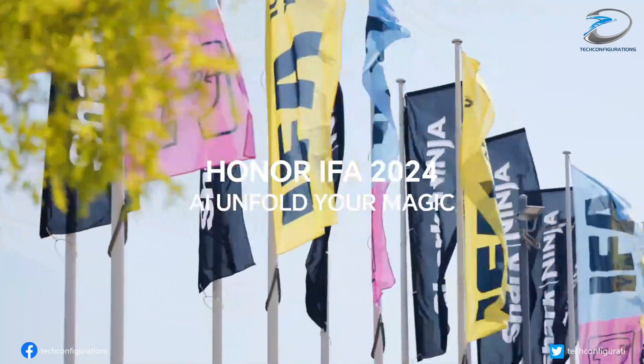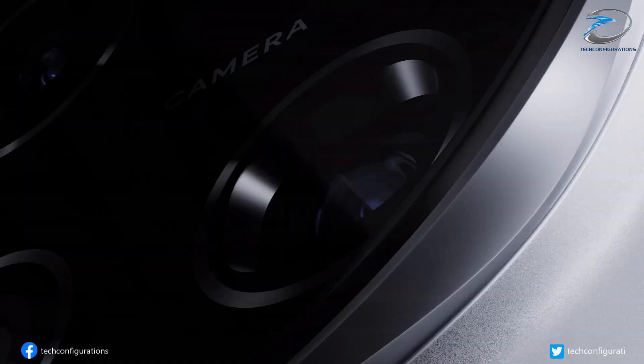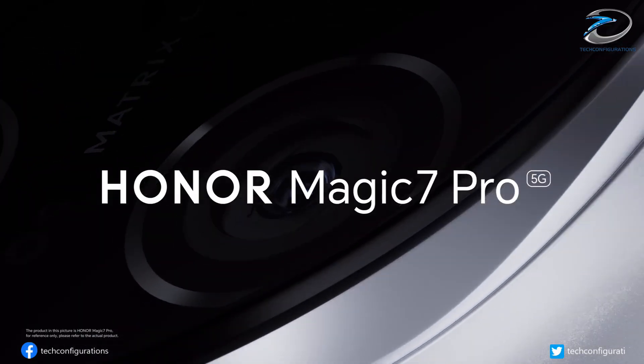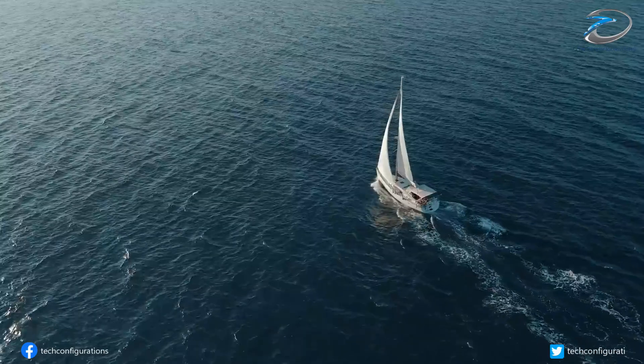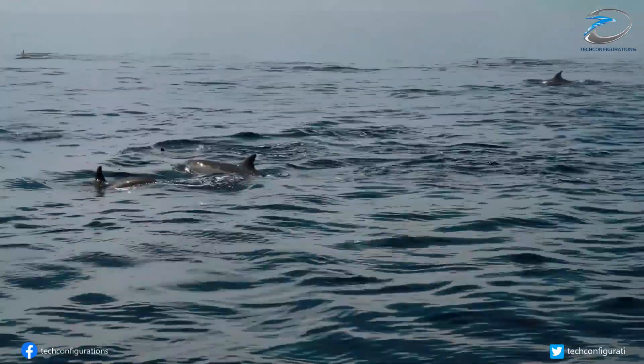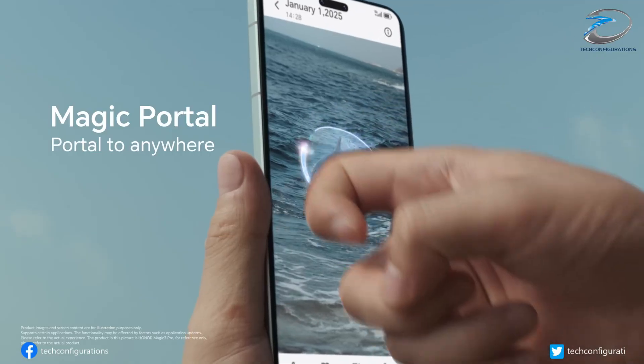Honor is working on its upcoming flagship Honor Magic 8 Ultra, which is expected to announce later this month in China, along with the Honor Magic 8 and Magic 8 Pro. Leaked details suggest it's gearing up to be one of the most advanced camera phones we've ever seen — and here's the kicker, it could debut the world's first Omnivision OV50R sensor.